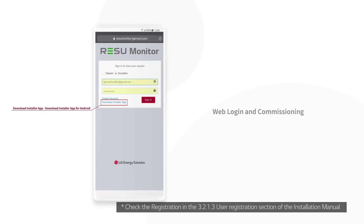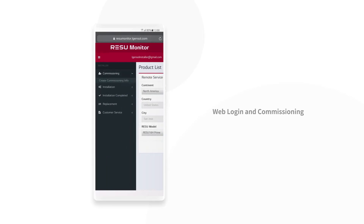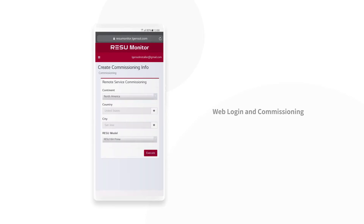Visit the REZU Monitor site and enter your ID and password. Access Commissioning on the left sidebar. Select Create Commissioning Info and fill in the information.